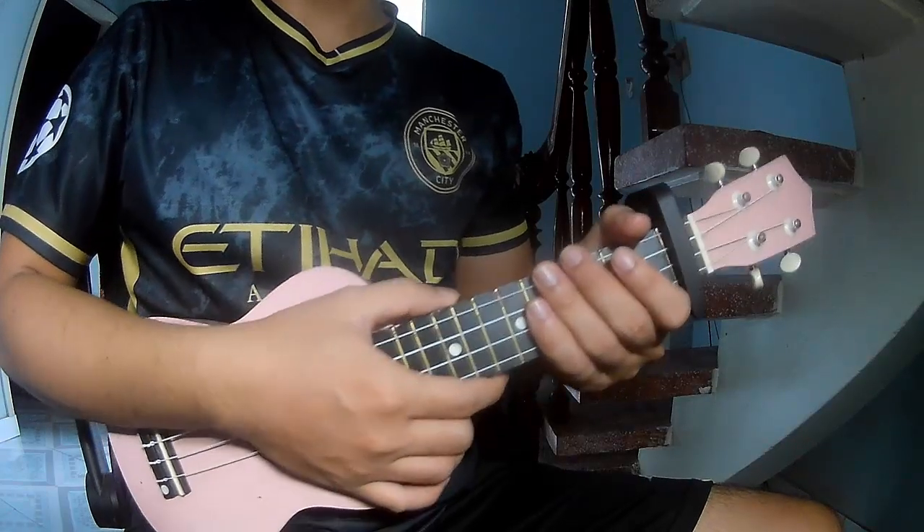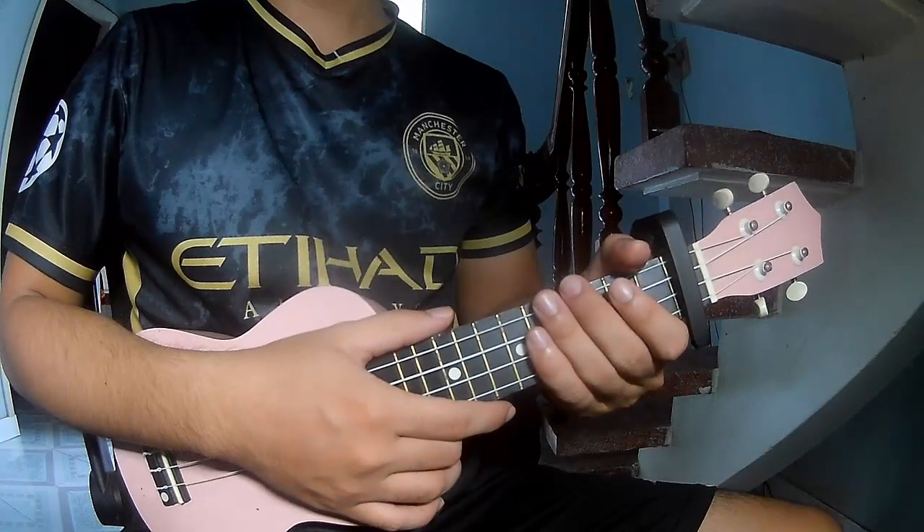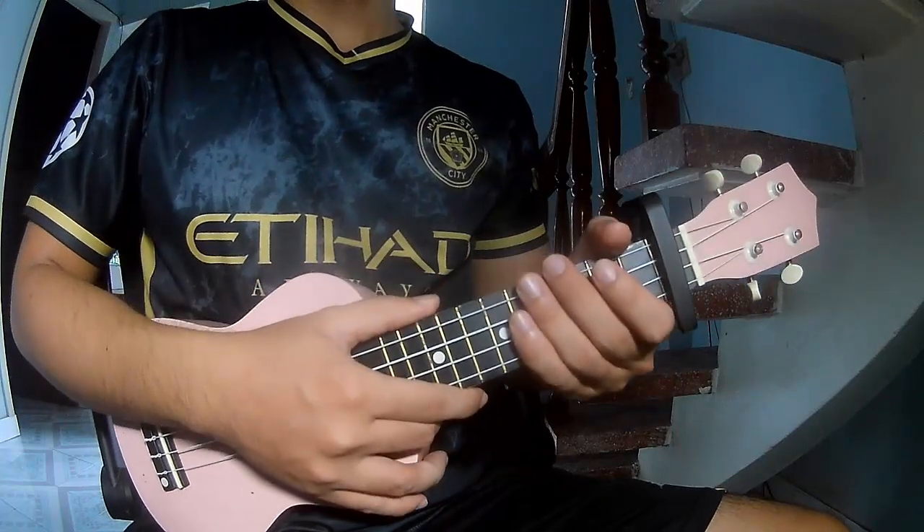Hi everyone, today we'll tell you how to play ukulele - Chasing Soft Filling by TFT.